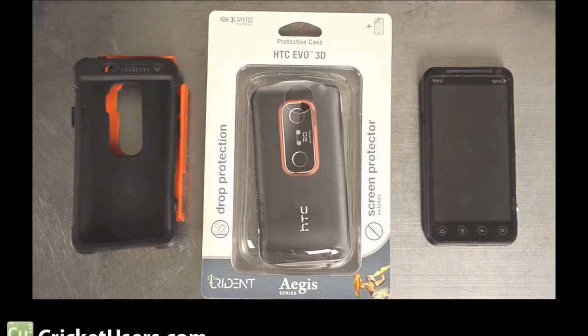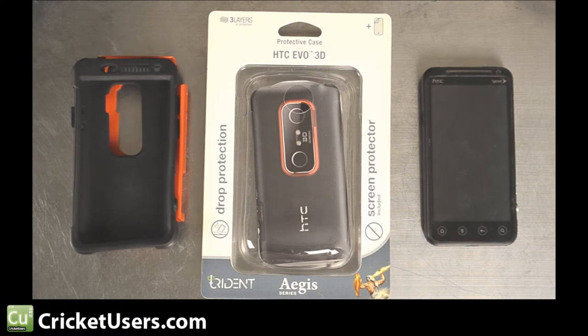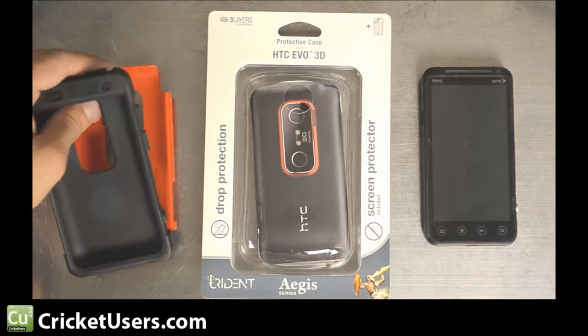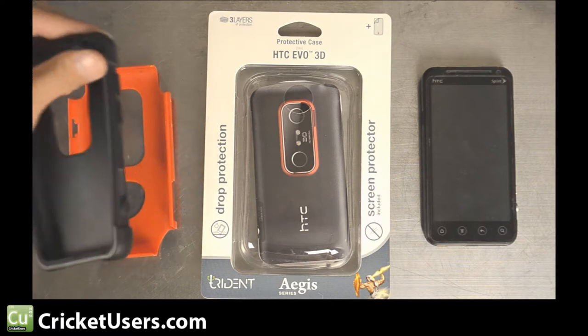Hello, this is Chris with CricutUsers.com and today we're looking at the HTC EVO 3D case — the Aegis series case by Trident. If you're not with Cricut Wireless and you're wondering why we do videos on phone cases for other carriers, it's because you can actually flash phones over to Cricut Wireless.